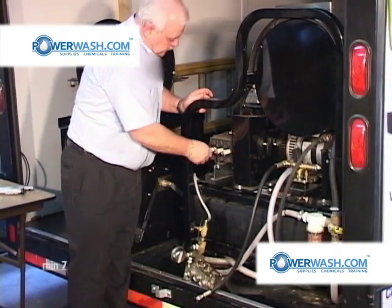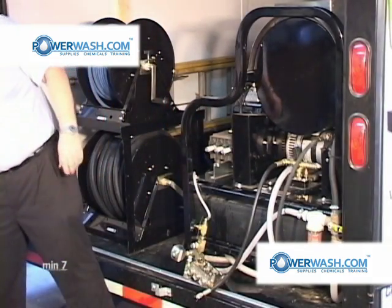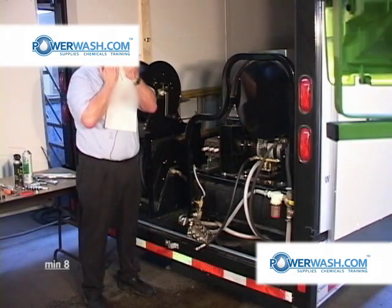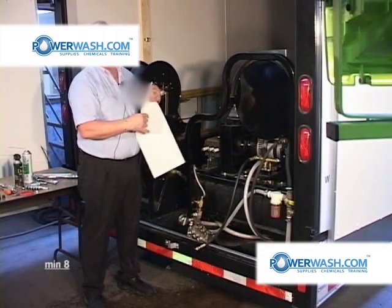Anytime you rebuild a pump, you want to inspect the ceramic plungers for cracks. If you find any cracks at all, you will remove them and replace the plungers.